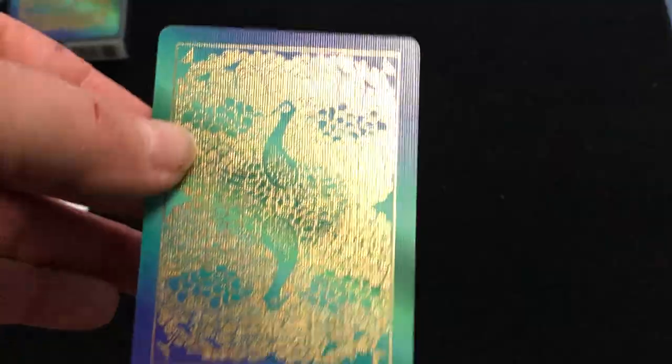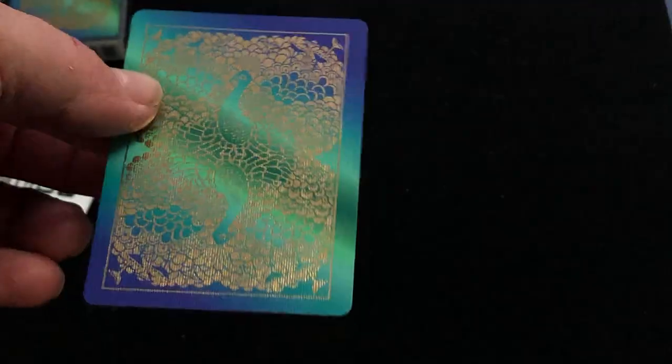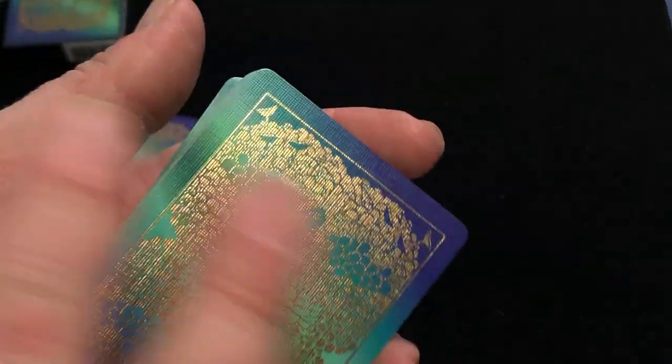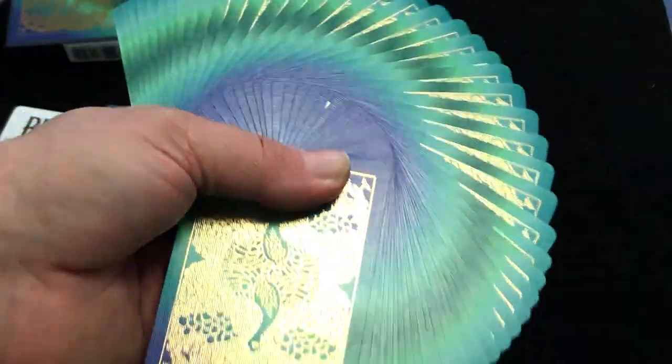The double backer is foiled on both sides, which is nice. I've had a number of decks that had foiled back designs, but since they only foiled one side, the double backer was only foiled on one side and it was kind of useless. Very shiny, very sexy, if you will. I like the colors on the back — not being solid makes it really cool for fans and flourishes.